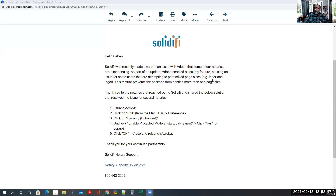This enhanced security feature is causing an issue for some users attempting to print mixed page sizes — letter and legal. This feature prevents the package from printing more than one page size. Thank you to the notaries that reached out to Solidify and shared the solution that resolved the issue for several notaries.